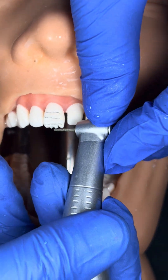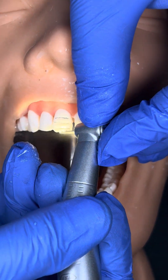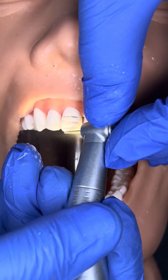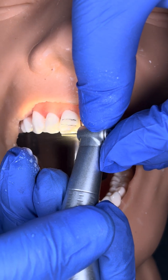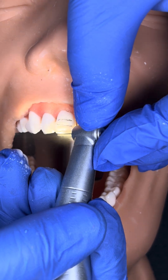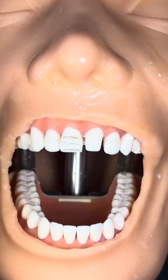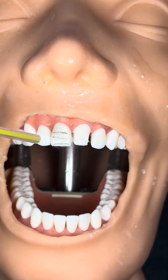So now, with this round end 0.8 mm chip bur, taper-fitted bur — by using this way, just make it flat, much the incisal groove.